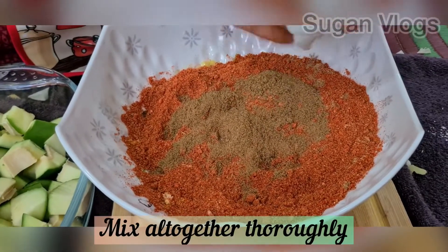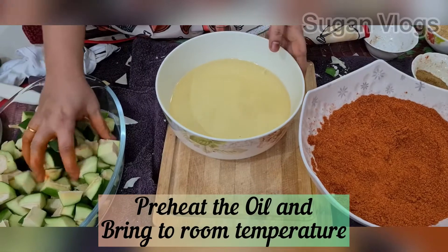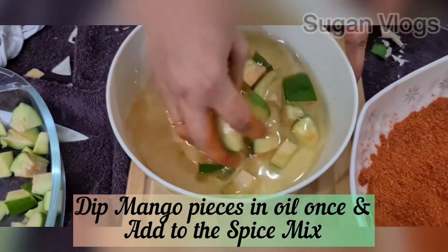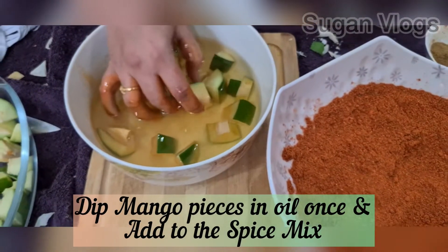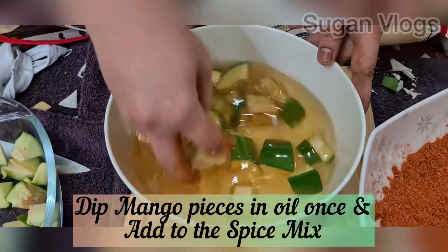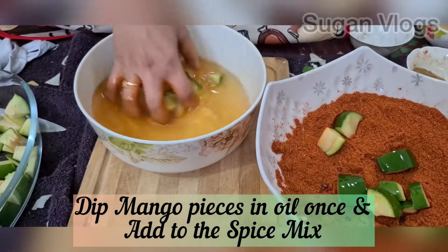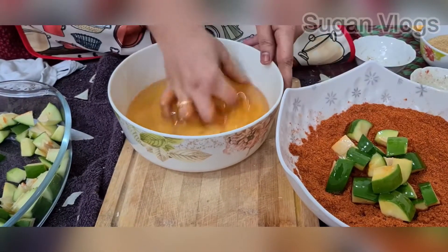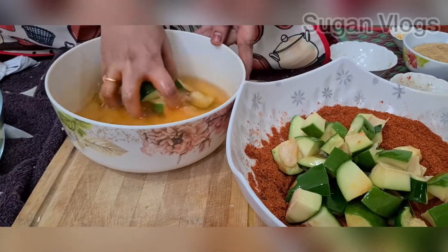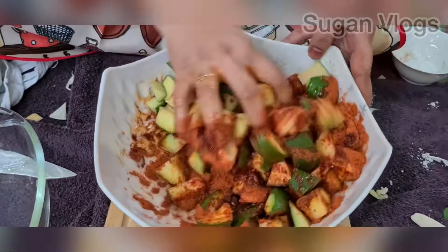Let's mix it well. If you look at the mango, it is firm and very soft, so the mango pieces are very strong. If you dip and coat it in the spice mix, we will marinate all the mangoes and mix it in.